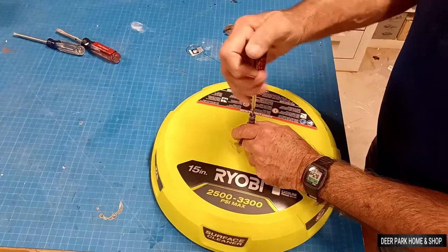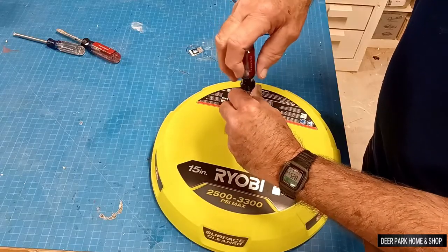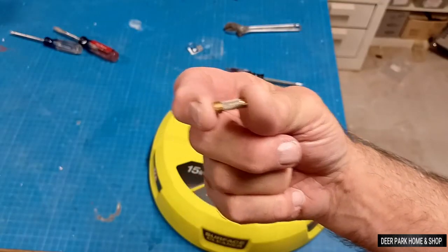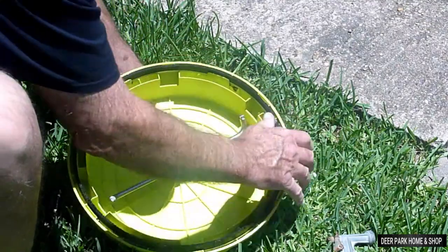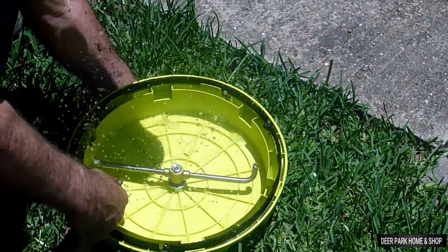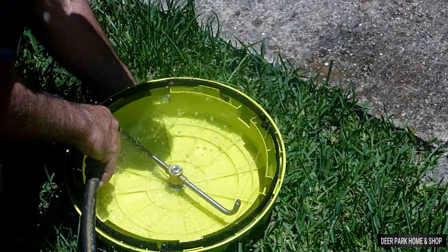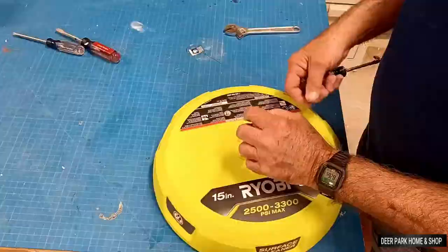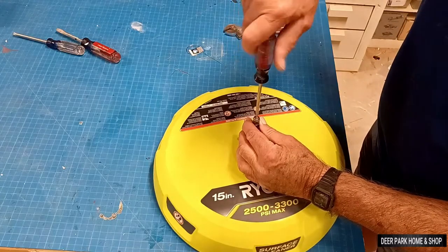The brass screen filter can be removed with a small flat-bladed screwdriver, and then you can either clean it or replace it. Before replacing the filter, back flush the nozzle to remove the obstruction or any debris — force water into the small nozzle opening until the water comes out of the other nozzle, let it drain, and that's all there is to it. Then screw the filter back in and you're ready to pressure wash.